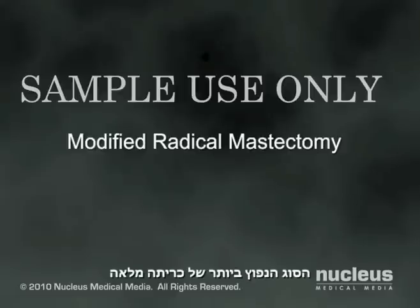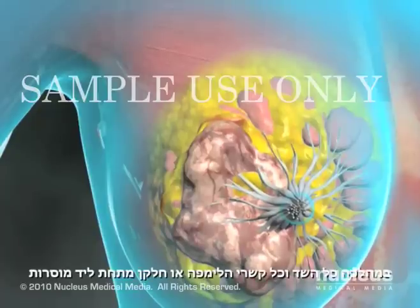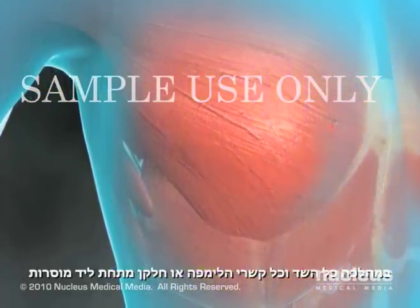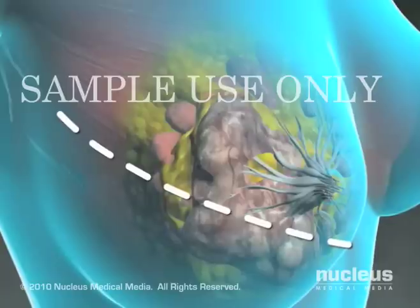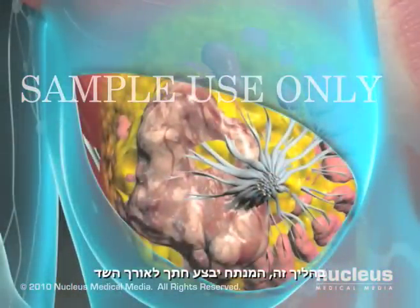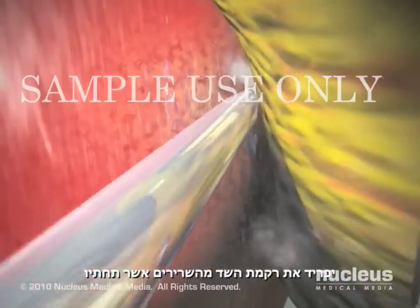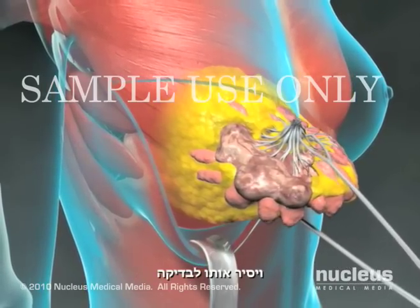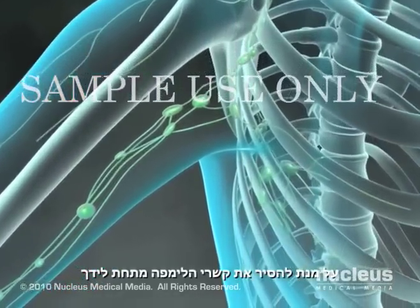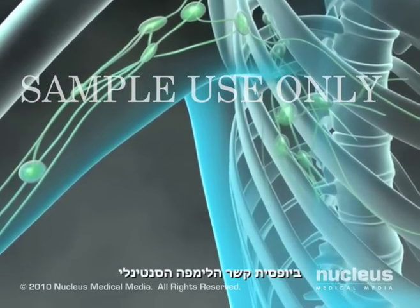The most common type of mastectomy is a modified radical mastectomy, in which the entire breast and some or all of the lymph nodes under your arm are removed. Your surgeon will make an incision along the length of your breast, separate your breast tissue from the muscle underneath, and remove it for examination. To remove the lymph nodes under your arm, many surgeons use a technique called sentinel node biopsy.